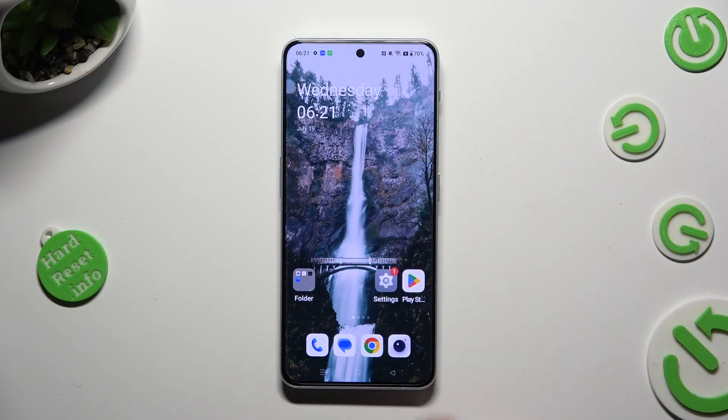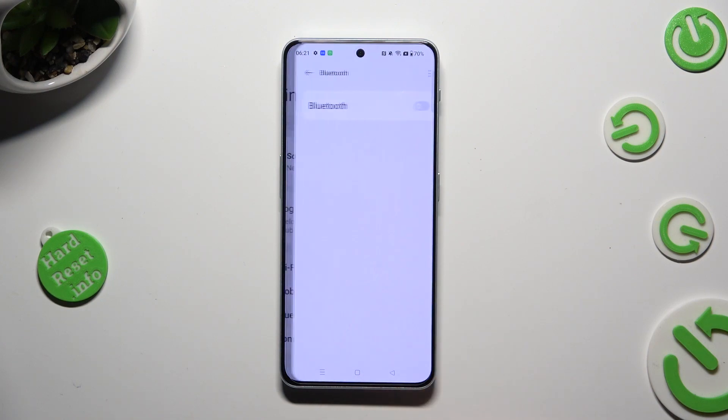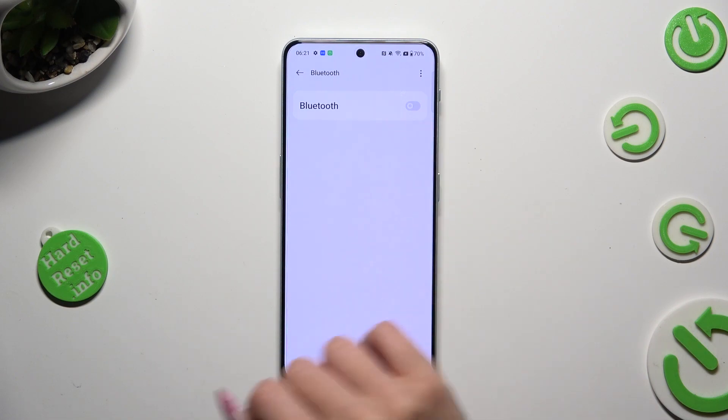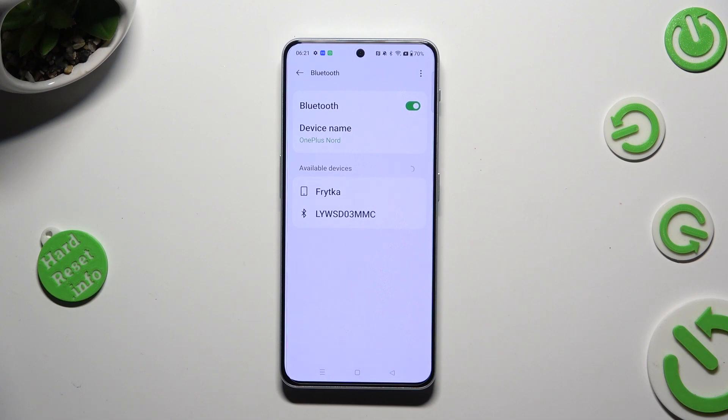Begin by opening the device settings and choosing the Bluetooth section. After that, tap on the switcher next to the Bluetooth feature to activate it, and wait for available devices to show up.